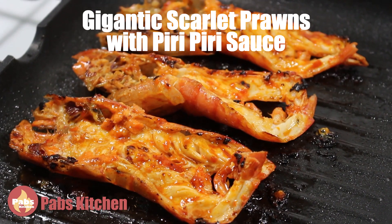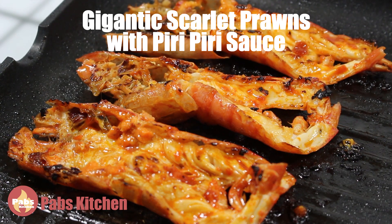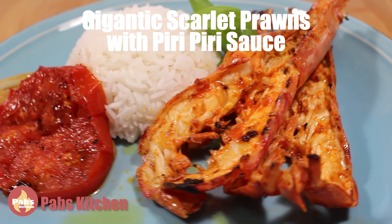This dish is going to be so delicious and salivating that you won't want to stop eating it. It's such an easy dish. Let's get started.